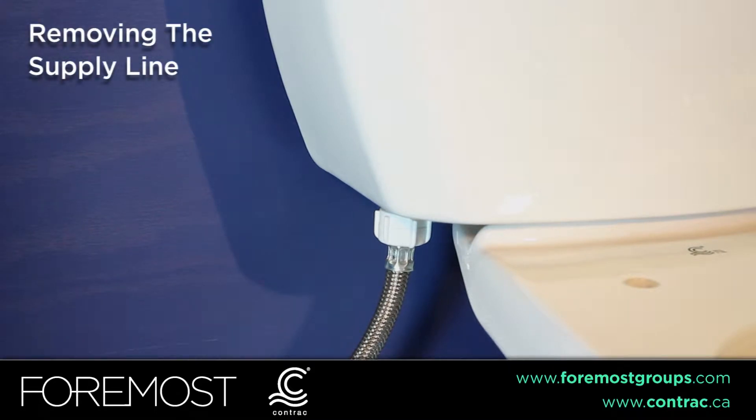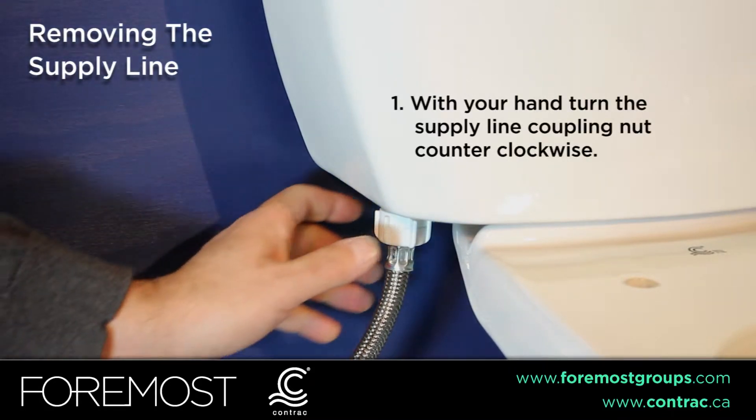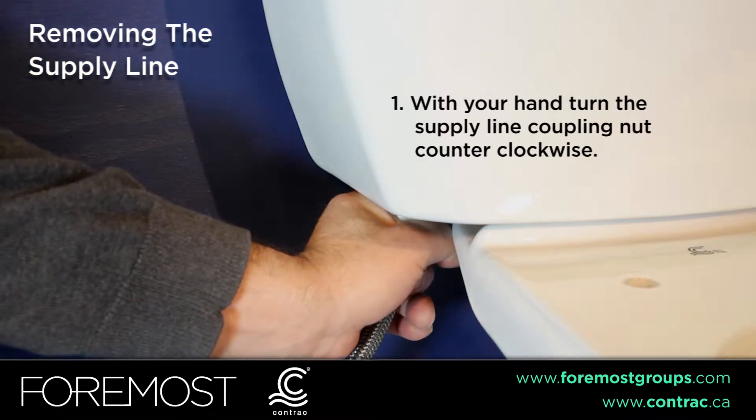To remove the supply line, with your hand, turn the supply line coupling nut counter-clockwise.